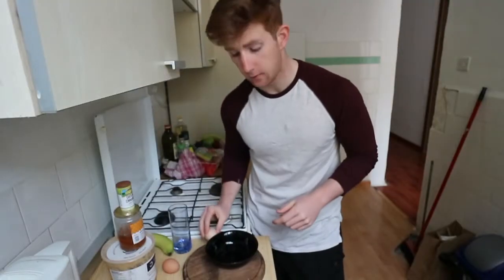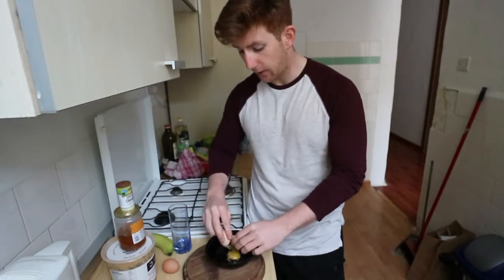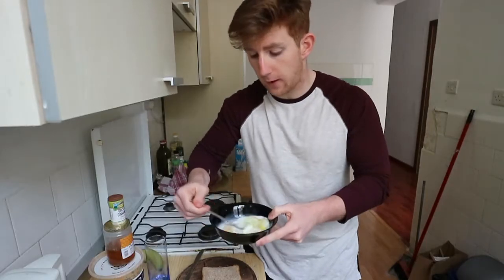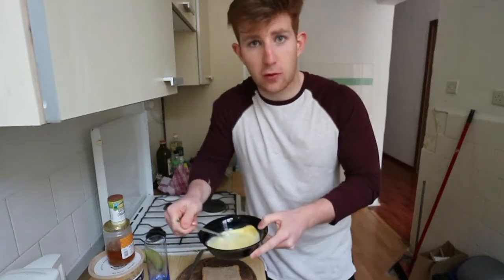After that, we're going to crack two eggs into our bowl and add a splash of milk. Beat your eggs and milk together to form a consistent batter. This is essentially french toast — this is exactly how you would make it.